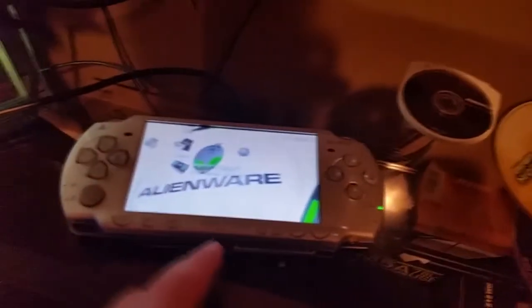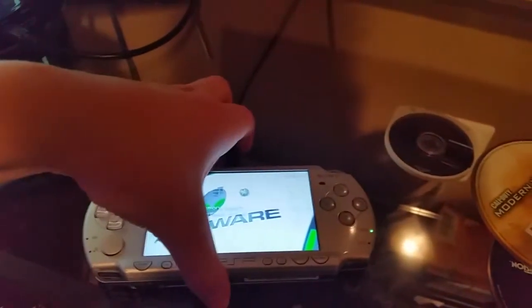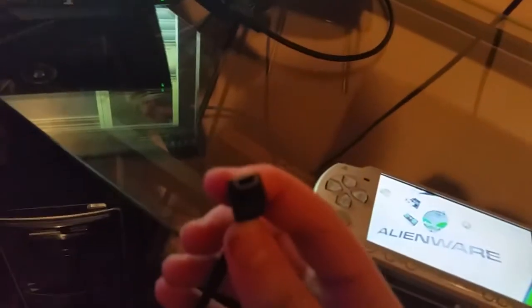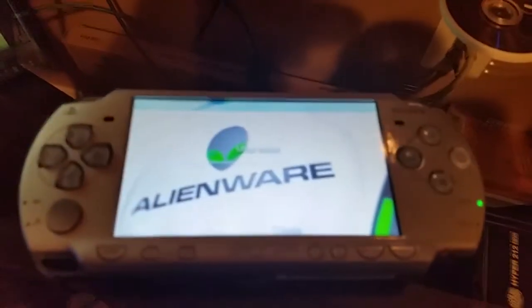Once you get that, you're going to plug your PSP via USB — the standard mini-USB that comes with PS3 controllers and stuff. That looks like a trapezoid. Plug that into the back of it. It should automatically go to USB connection, USB mode, and all that.